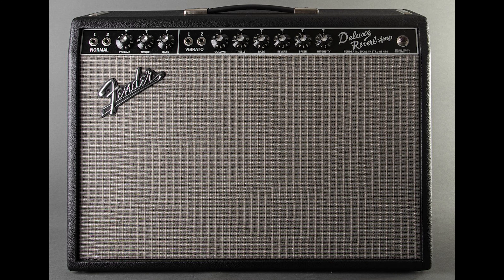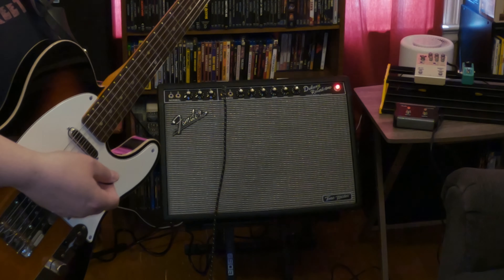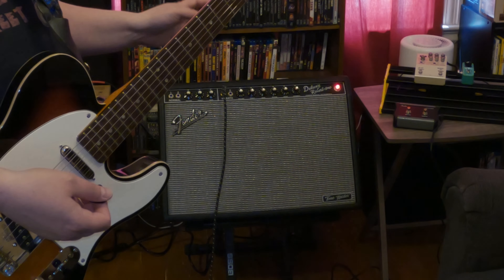I'm going to say straight off the bat at the beginning of this demo — review, whatever you want to call it — I really feel that this Deluxe Reverb is the sweet spot of the line for the Tone Masters. I had a Deluxe Reverb reissue, an actual tube amp, a couple years back and I had it for a good year or so. I loved it — it was awesome, it sounded amazing — but then it started to give me problems, probably just tubes, but I sold it. I can say with extreme confidence that this Tone Master is so close to that amp.